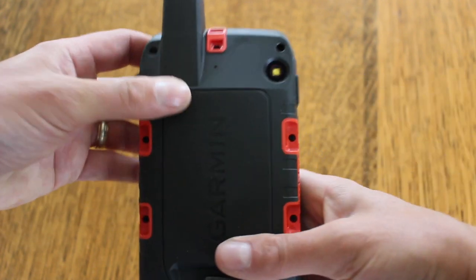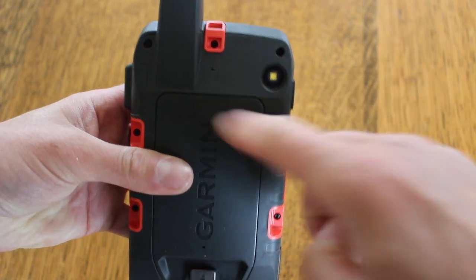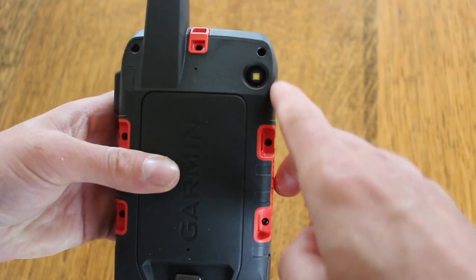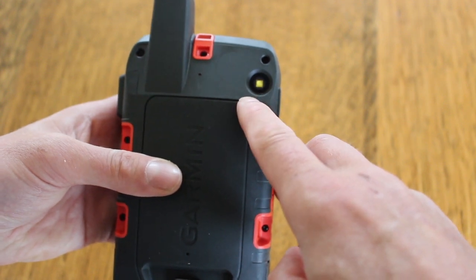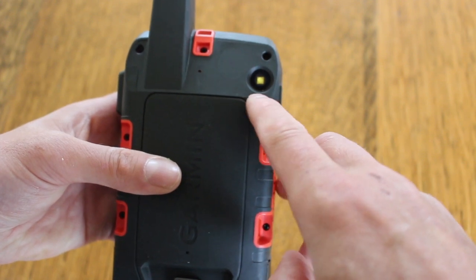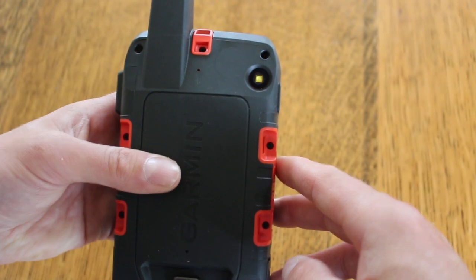Going back to the back of the unit, at the top we've got a slot where you can put a lanyard to carry the unit. On the back we've also got this lens here — on this version, which is not the 750i camera version, that lens is actually just the torch, or can be used for SOS torch signals. On the 750i camera version, that is also the camera lens.